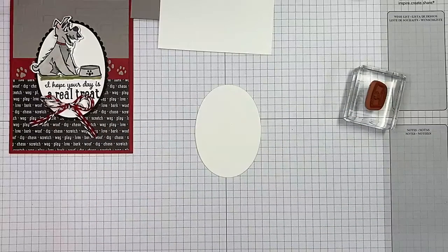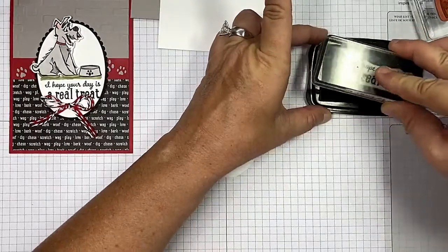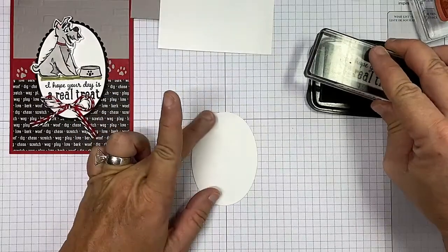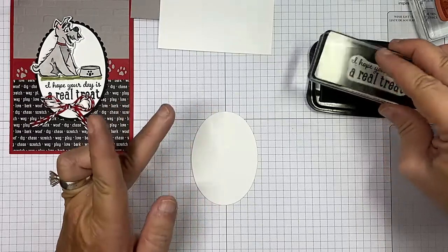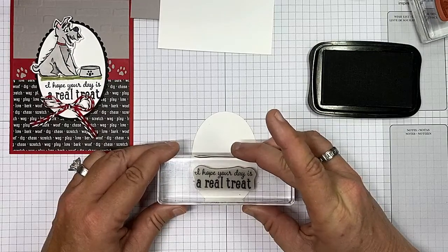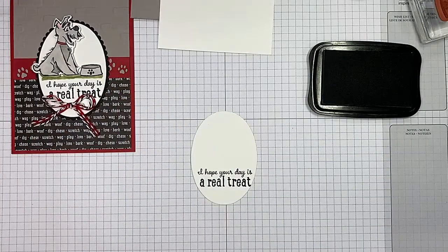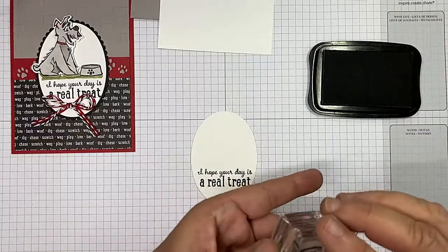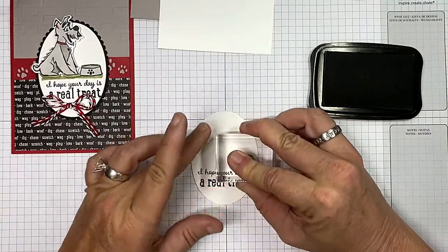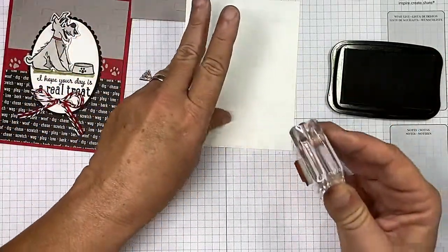Let me show you what I did with the sentiment. Let's bring in our Memento — 'I hope your day is a real treat,' isn't that adorable? I just have to pull this to me to get it good and lined up, trying to get it to where the bottom line all fits on the page, just like such. Then I can go ahead and stamp my dog bowl — love it that it has a little paw print.